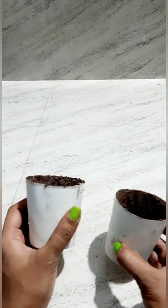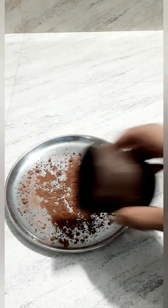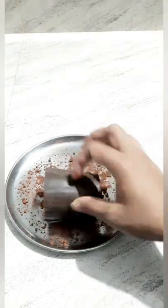Put it in the fridge. We put it in the bowl. Add a little bit of a glass on it. If you put it in the bowl.